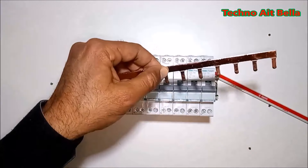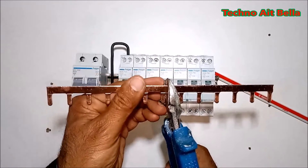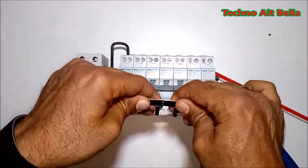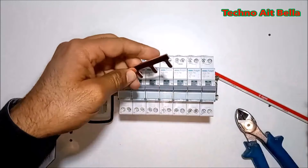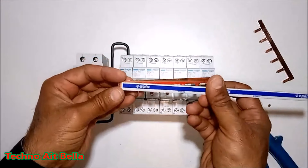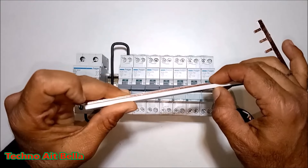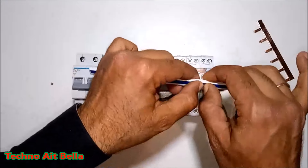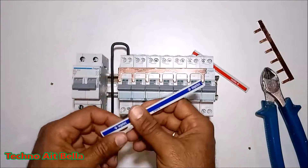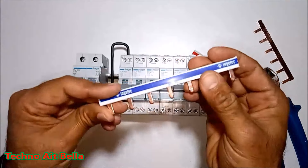Then you can set it up. I will use this. I'll wrap it up again.